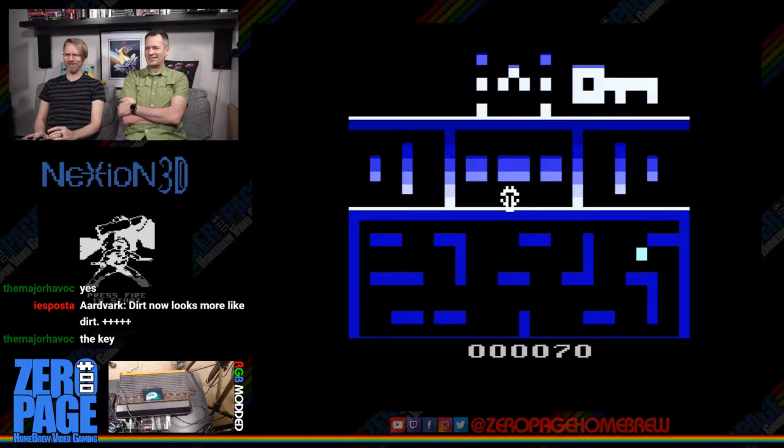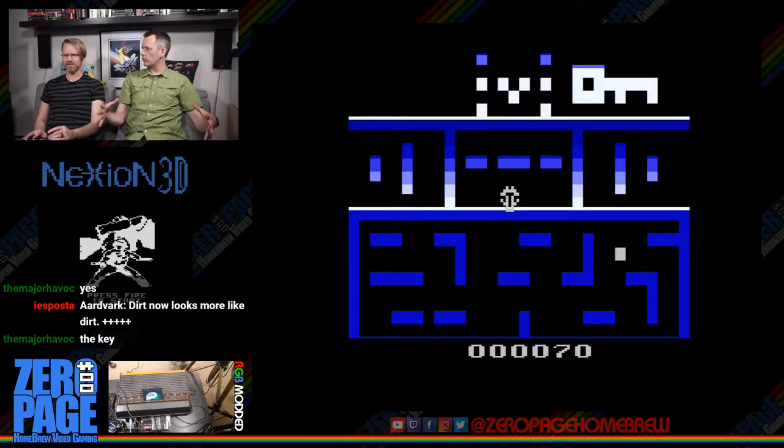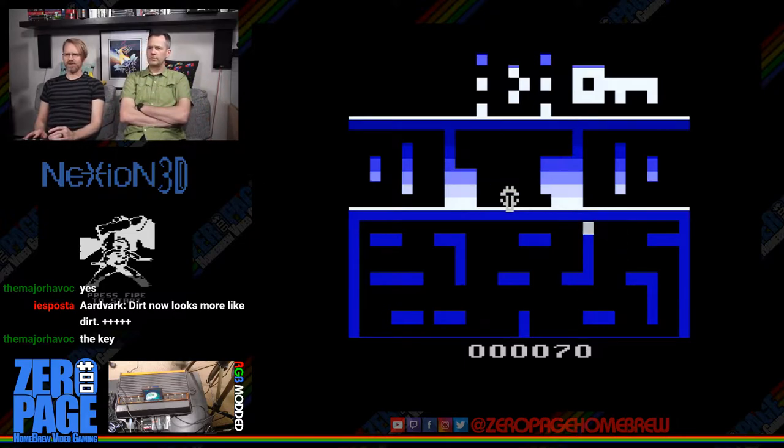We'll switch controls — we need to plug in a second one for Fall Down anyway. The joystick is sticking up and down. Those big USB controllers don't work on this because there's no USB adapter to nine-pin the other way — you can adapt nine-pin to USB, but not USB to nine-pin.